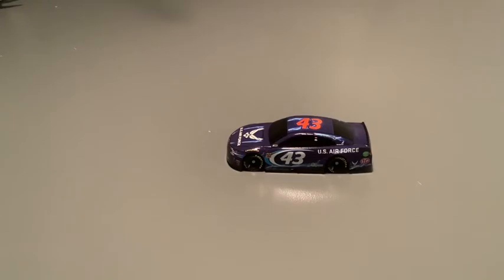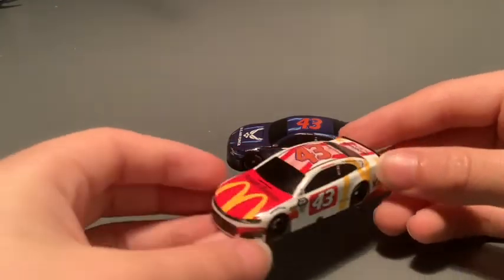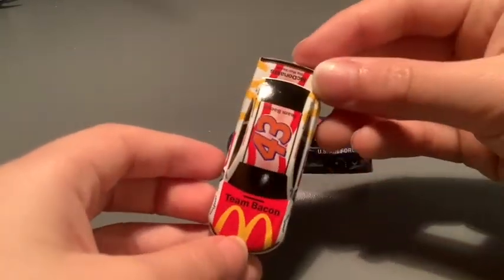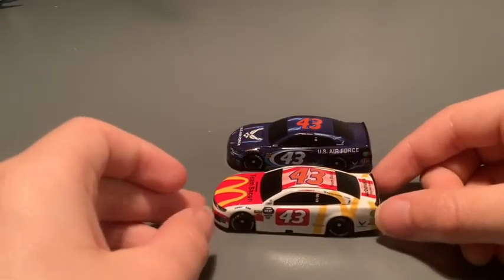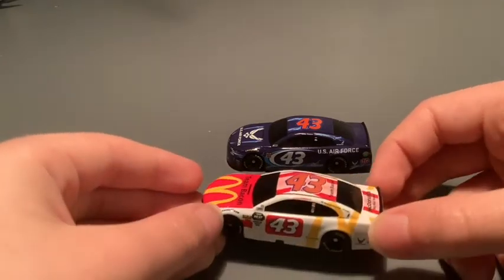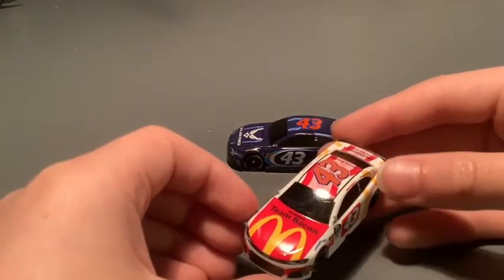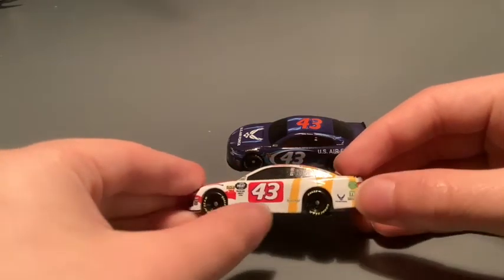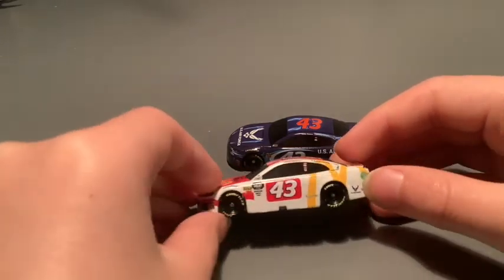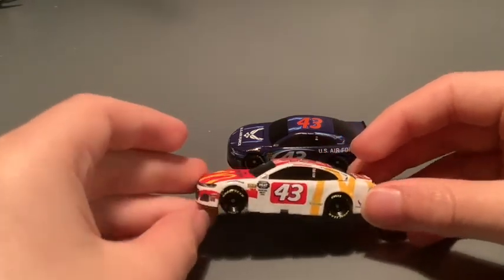The other one is Bubba Wallace Jr.'s McDonald's paint scheme. But this paint scheme — I wish I could say the same as the US Air Force, but I do not actually really like this paint scheme. I just don't like the hood that doesn't match anything else on the car. I don't like how it's white and then the yellow McDonald's Arches doesn't look that good, plus the red box around the numbers. I don't like it.